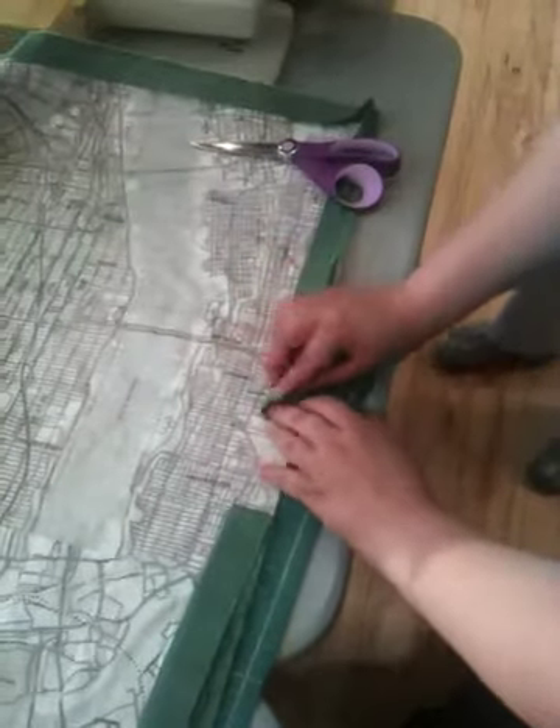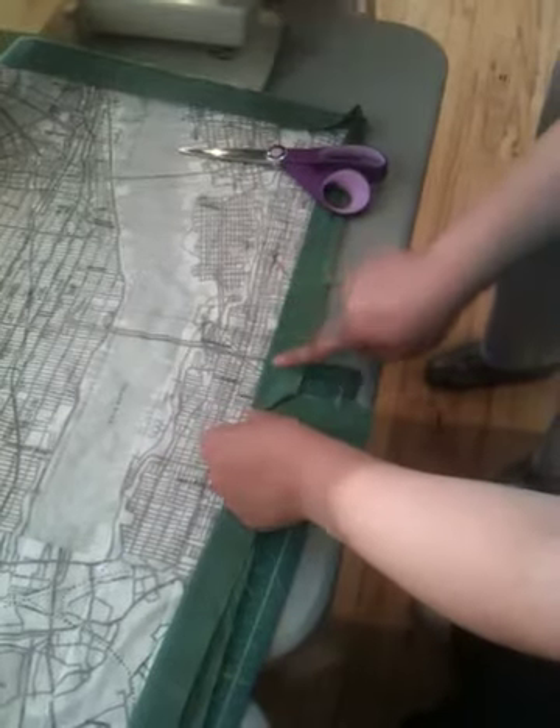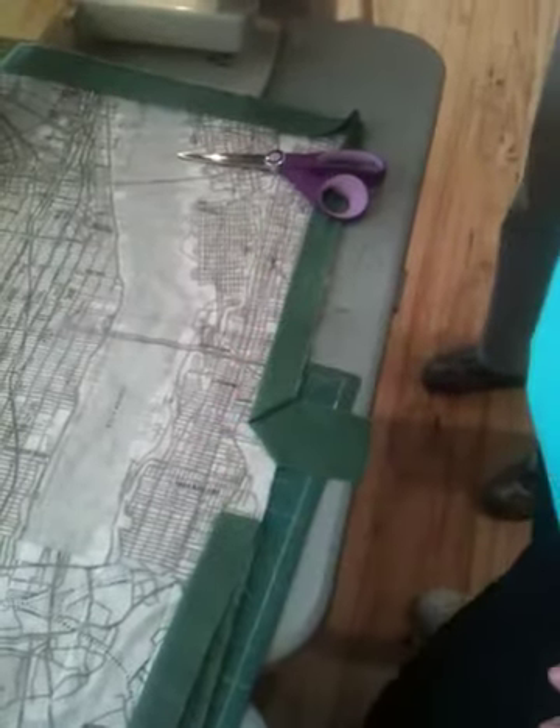And then you're going to fold that back over on the fold where you had already ironed it. Okay?